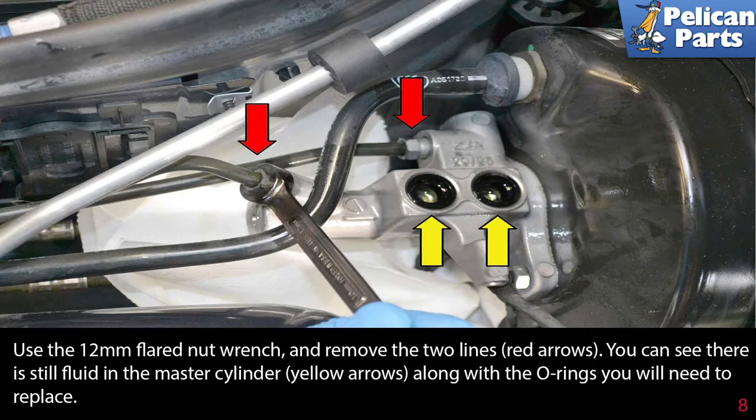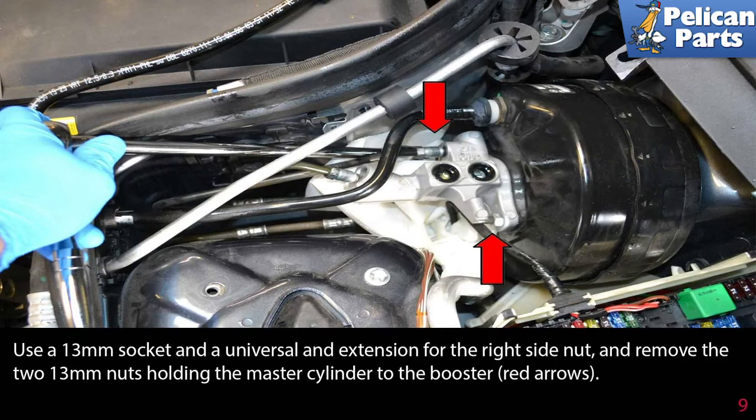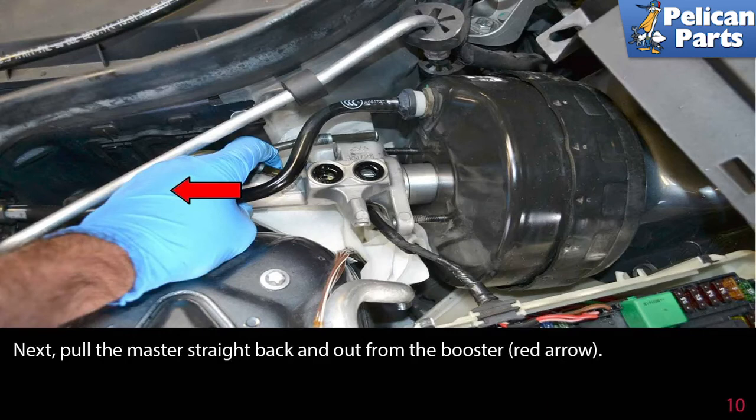You can see there is still fluid in the master cylinder, yellow arrow, along with the o-rings you need to replace. Use a 13 millimeter socket and a universal and extension for the right side nut and remove the two 13 millimeter nuts holding the master cylinder to the booster, red arrow. Next, pull the master straight back and out from the booster, red arrow.